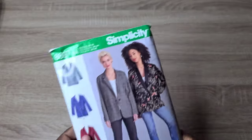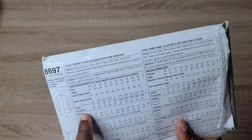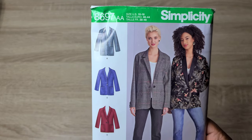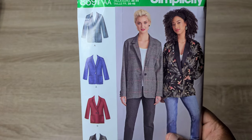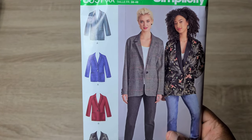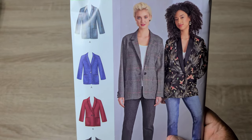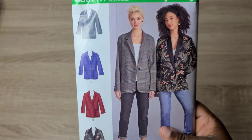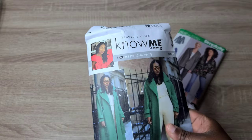Moving to the pattern haul — Simplicity 8697 is a blazer pattern that comes in sizes 10–18 and 20W–28W; I picked up the 10–18. It runs a little large as it's an oversized style, so keep that in mind when selecting your size. The sleeve has a pleat detail at the end that I'm not sure about, but everything else I love: shawl and notch collar options, oversized front pockets, a one- or two-button closure, and an open back vent.